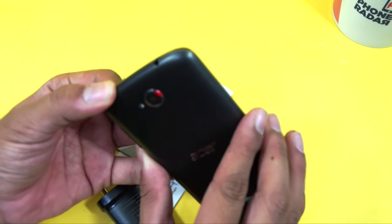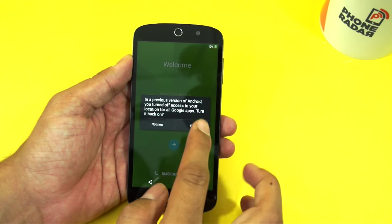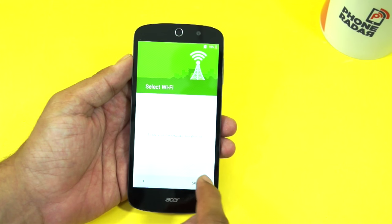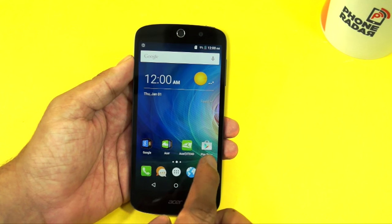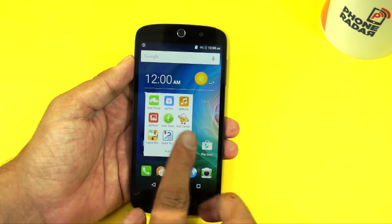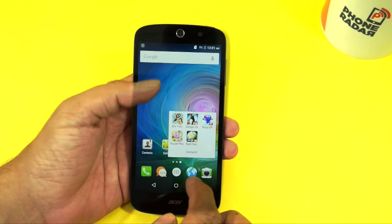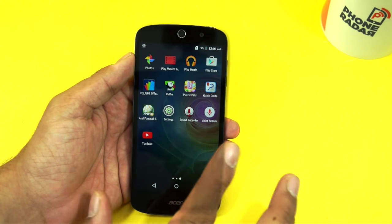Let's boot up the phone and show you what comes pre-installed. Here we are on the setup screen and the welcome screen — let me complete all the options and that will take us to the home screen. On the home screen you can find some pre-installed applications and widgets. The first folder is from Google, the next one is from Acer where you find Acer-specific applications, and then there are some pre-installed games as well.